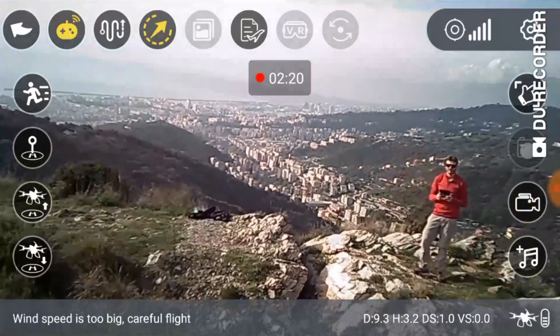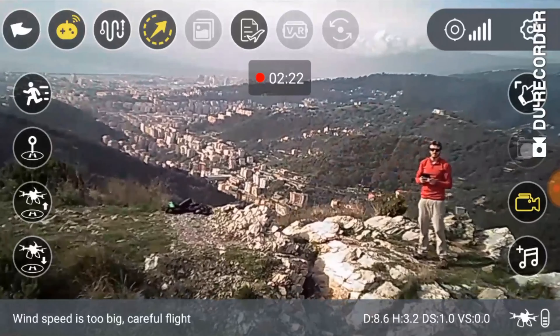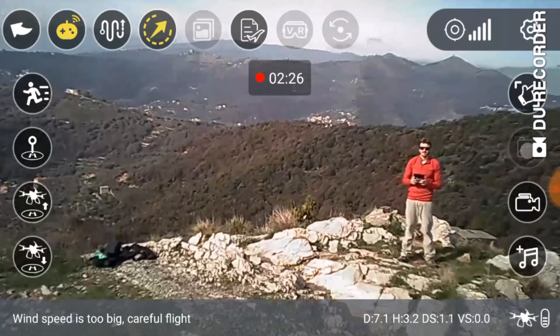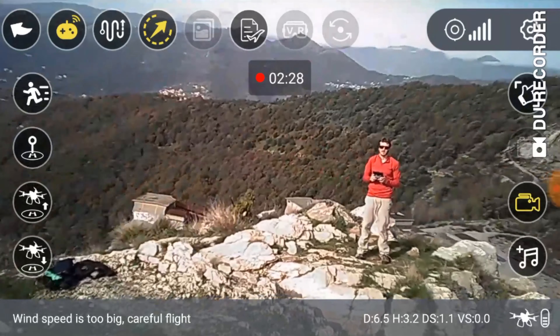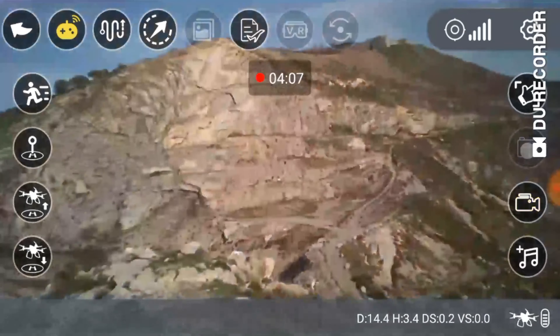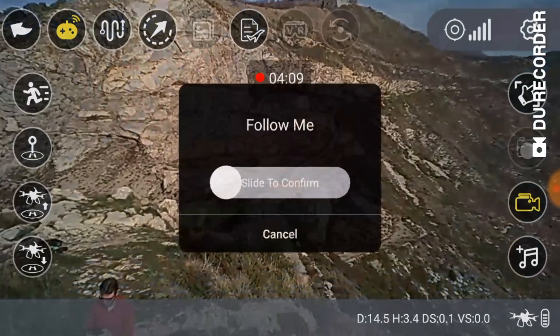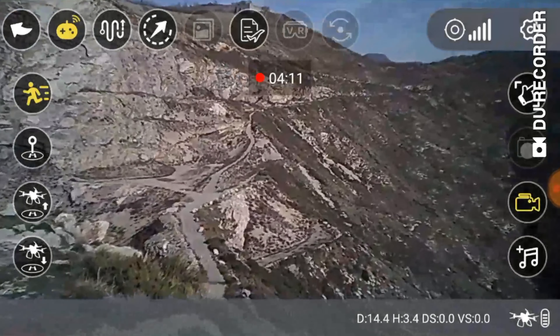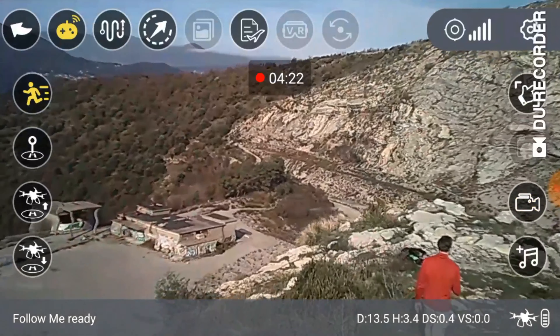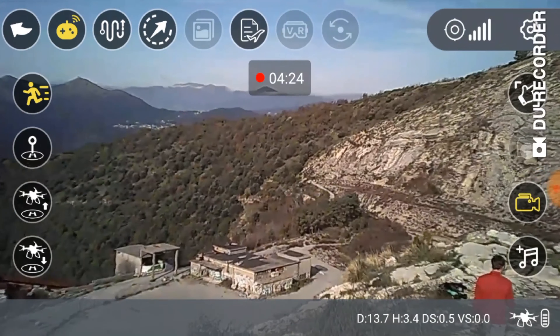Si può attivare la funzione di volo orbitale, che farà girare il drone in cerchio intorno ad un punto centrale, per avere una bella panoramica a 360 gradi dell'ambiente. C'è poi la modalità follow me, dove il drone segue abbastanza bene i nostri movimenti, ma di solito non riesce a mantenerci bene al centro dell'inquadratura.